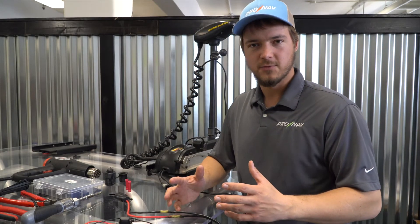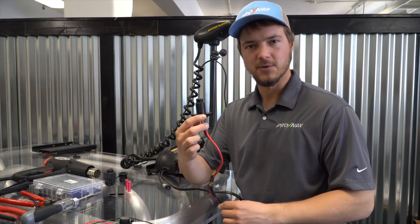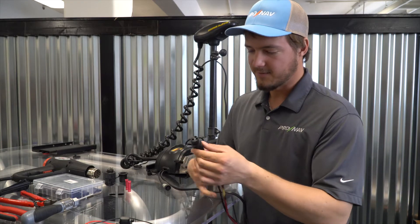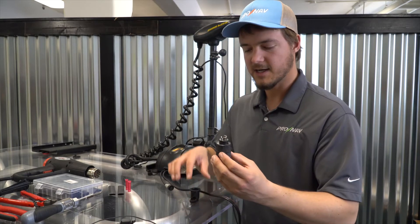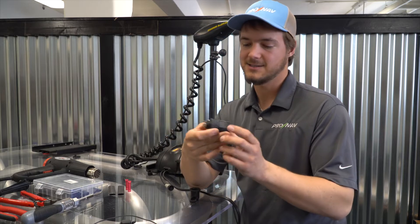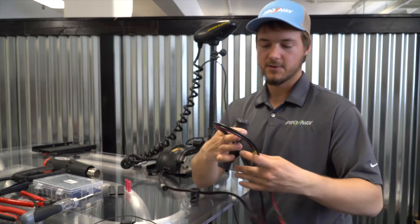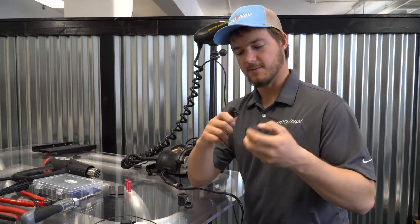Most boats come pre-rigged with either a trolling motor or the receptacle that allows you to plug that trolling motor right in with a nice plug-and-play slot. There are a lot of different types of plugs commonly used. This one has a three-prong connection and it matches on the front of the boat. Another common type is a Marineco plug — Minn Kota has their own version of this plug — which has pockets where you can run your trolling motor wires directly into it.